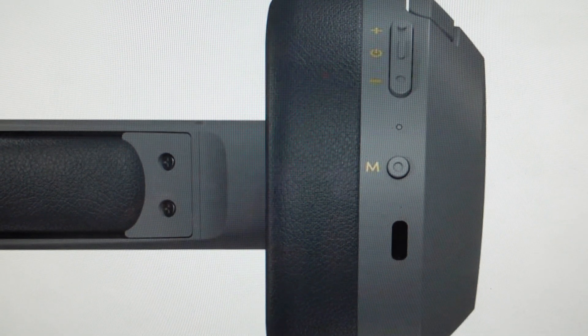We can release the buttons and then we can go ahead and turn this on and set it up like we are setting it up for the first time coming out of the box.